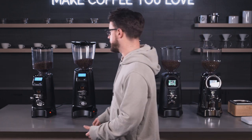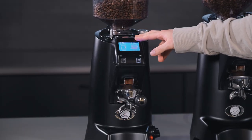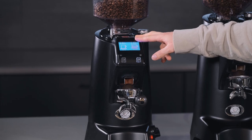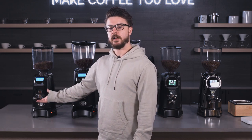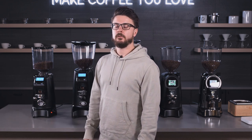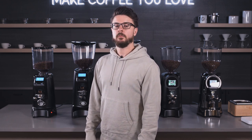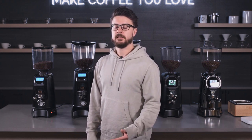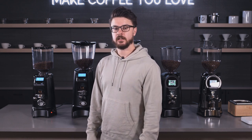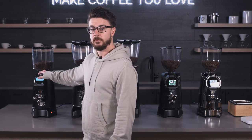Starting with the Zenith, this is a great grinder for a coffee cart, for a decaf grinder, or for somewhere where volume isn't as important. I would say up to about 30–40 drinks per hour is where I recommend this. Once you get over that amount it can start to get inconsistent, so you'll see your doses changing from shot to shot. So 30 to 40 drinks per hour is where we recommend the Zenith.